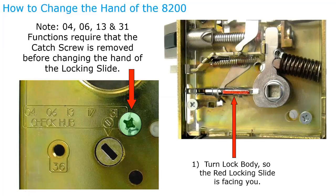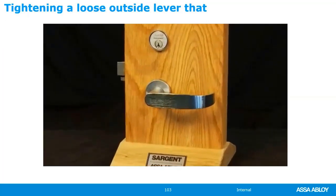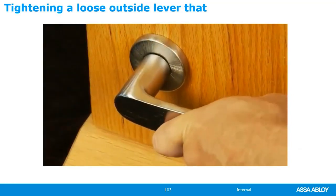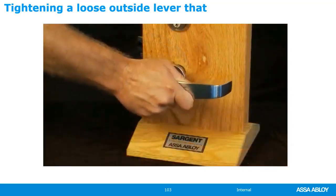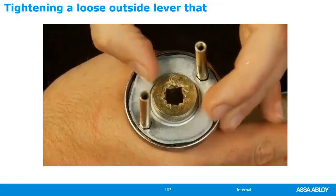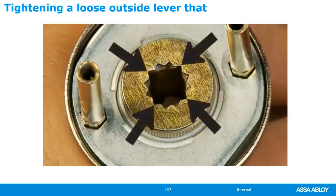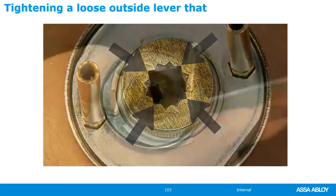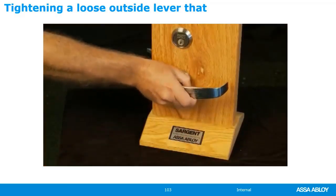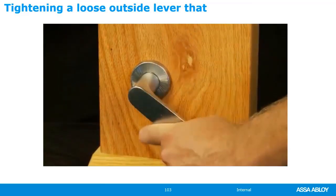Here's a short video on adjusting a loose lever on a Sargent mortise lock. If the lever sticks or is too loose, the spindle on the outside lever needs to be adjusted. Remove the outside lever and spindle, tighten the nut with your fingers, then slightly loosen the nut so the closest outer star point aligns with the inner square. Reinsert the spindle and install on the mortise lock body. When installed correctly, there will be minimal wiggle and the lever will operate smoothly.